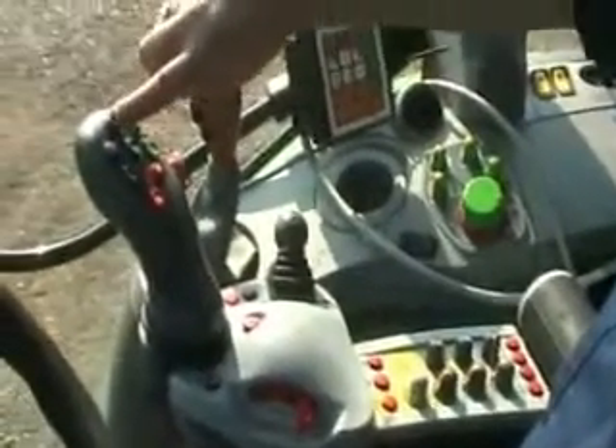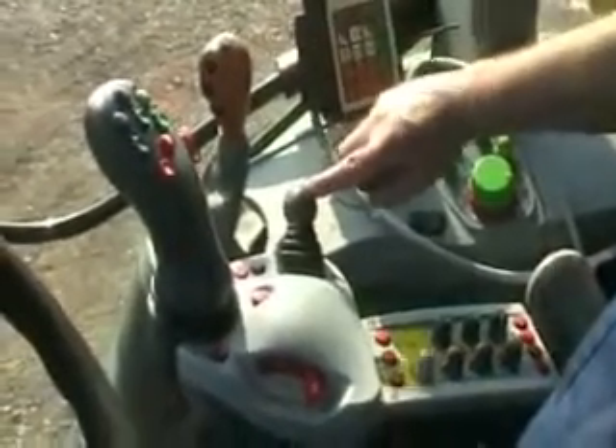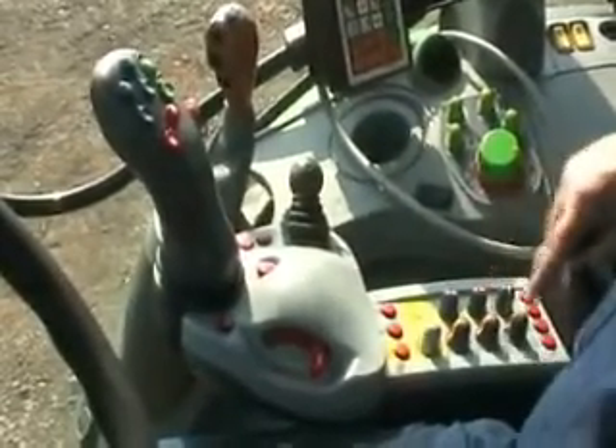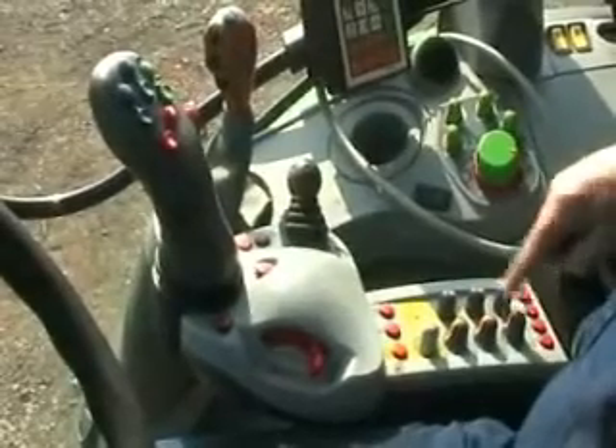Underneath the armrest here you have your spool valves number one and number two, number three and number four. You've got flow and timer controls for number one, and also for number two, and then flow controls for number three and four.